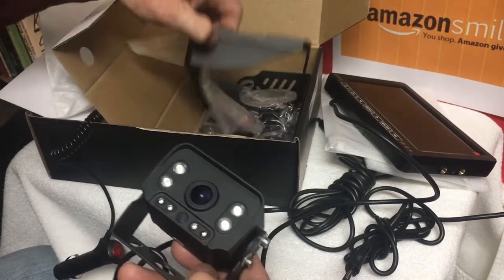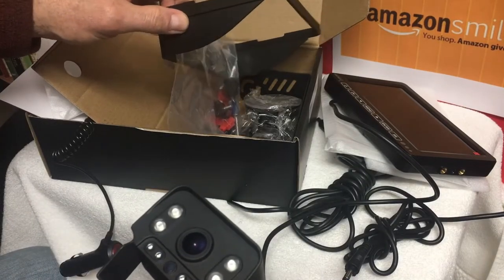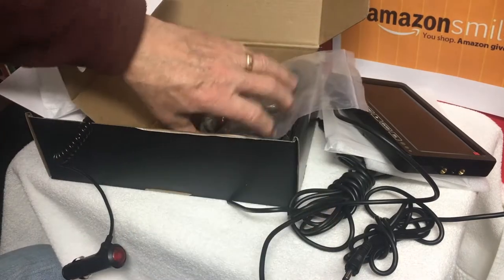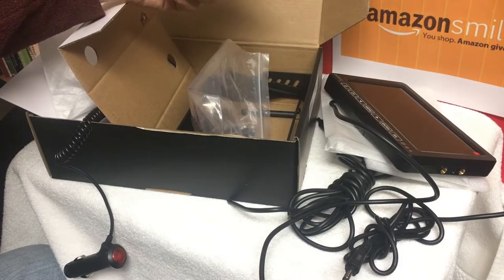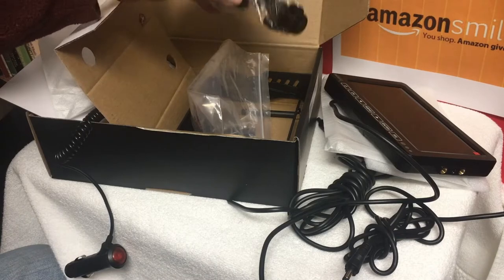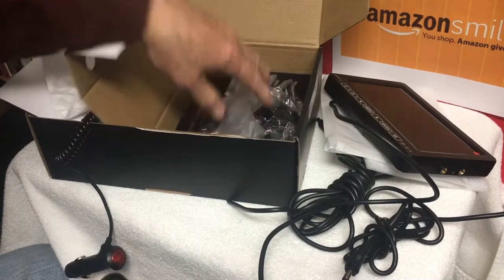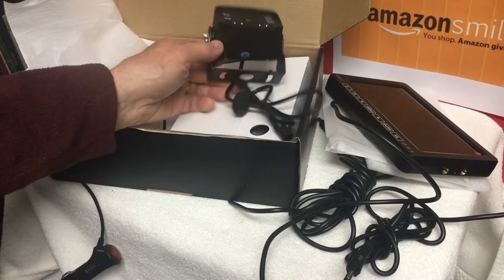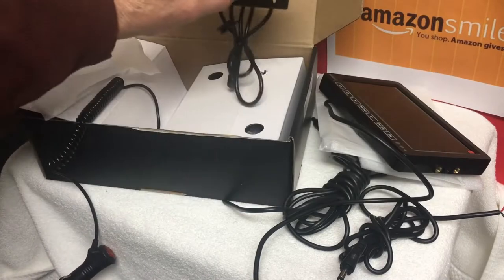This has a sunshield separate that you can put on. Some monitors have this sunshield molded right onto the actual monitor. There's a suction cup window mount included, some various wire connectors, screws, and brackets. This seller will offer a free camera — a license plate style or another RV type camera.